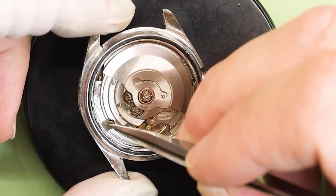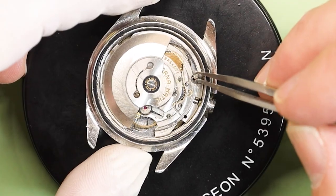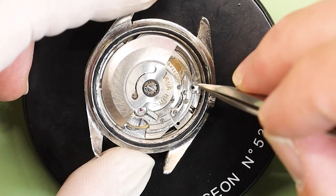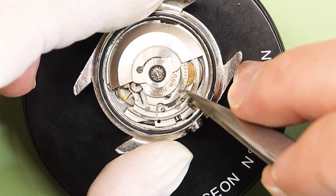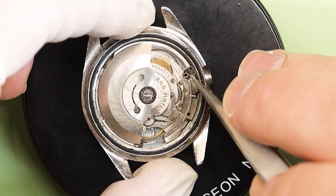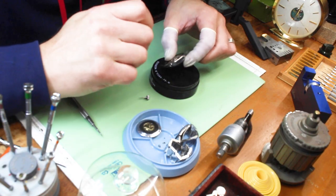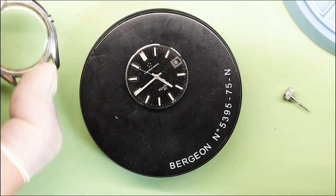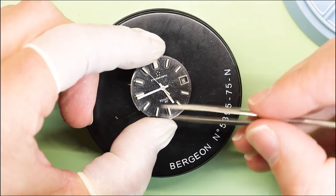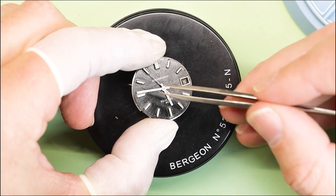As we continue to disassemble this watch, the case holders are different — at some point someone did switch those around. We flip this around and it should just fall right out. Beautiful — beautiful patina on this dial, absolutely love it. It's not perfect, and as you can see the minute hand is loose. There is no resistance to that whatsoever.